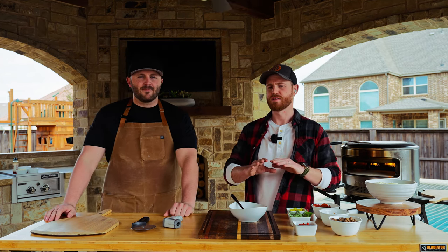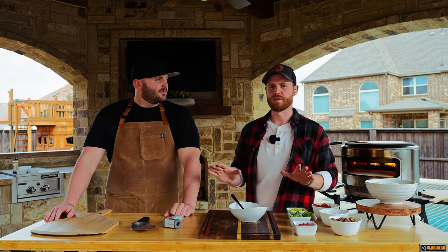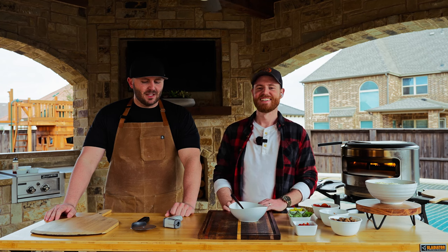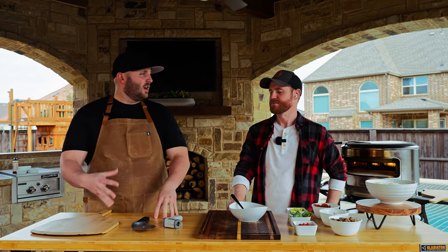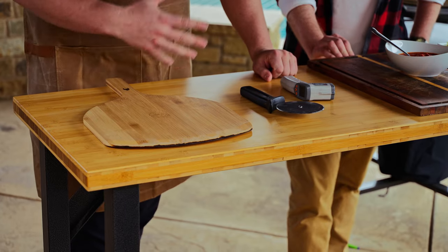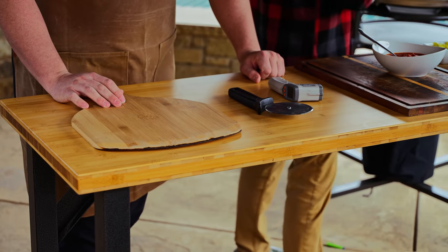Let's go through everything — you can get all this on solostove.com. Some of these are available in bundles as well. You can bundle your purchase online if you feel like you want all these accessories.